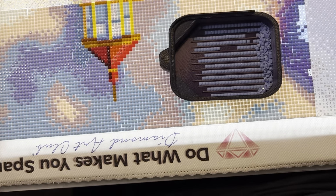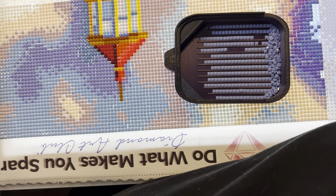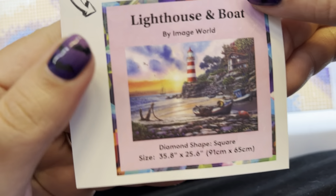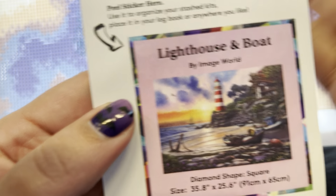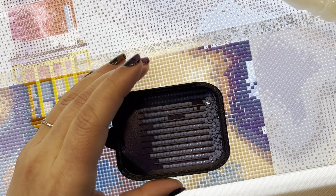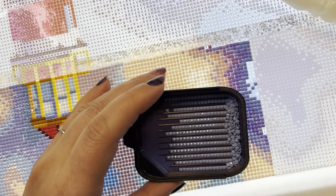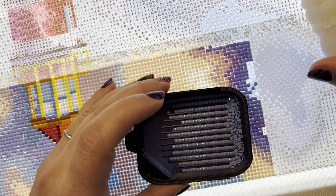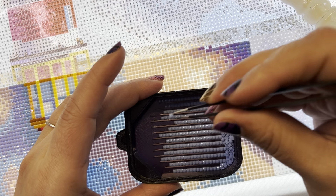I'm on the very top of the canvas right now. You can see the 'Do What Makes You Sparkle' from the Diamond Art Club and here's the top of the lighthouse. Here's the image — I'm right at this section here.